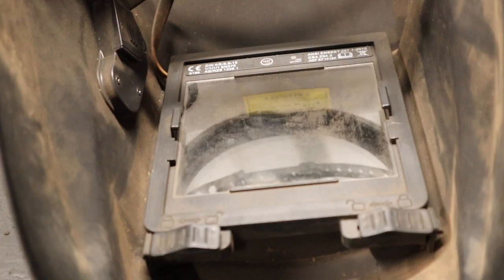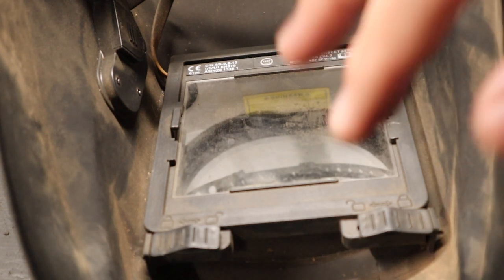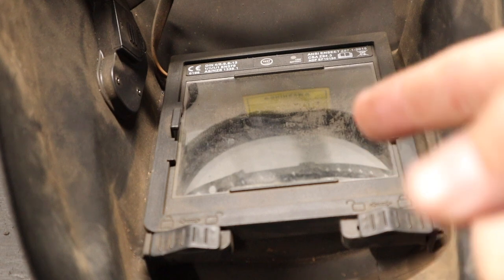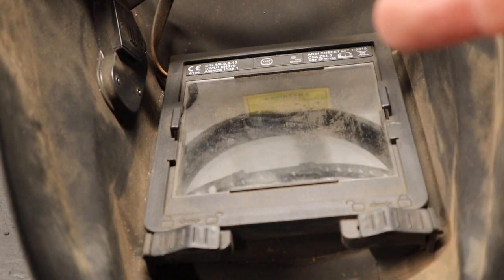Now I want to address one of the misconceptions. A lot of people believe that the solar panels on the front charge the battery inside the helmet. Maybe there are some brands or versions where that's the case, but I've never used or seen one. I don't think any welding helmet around the $100 mark works that way, though I could be wrong.